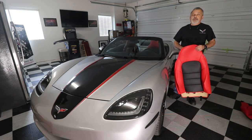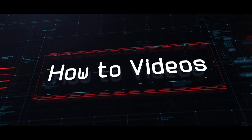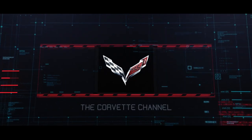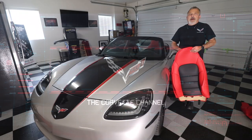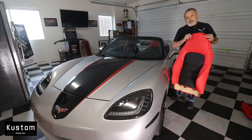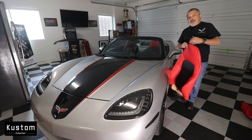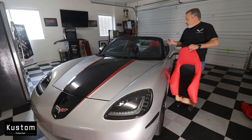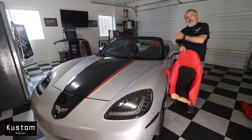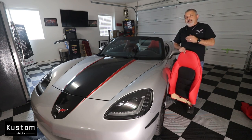Today we're going to be installing seat covers from custominteriors.com on a C6 Corvette. Hey everybody, welcome back to the channel. My name is Scott and today I'm going to be showing you how to install seat covers from custominteriors.com on this C6 Corvette. We've already put the seat cover on the driver's side, so I'm going to be showing you how to put it on the passenger side. They go on exactly the same, but we're going to cover a couple of reasons why you would want to get the seat covers in the first place.